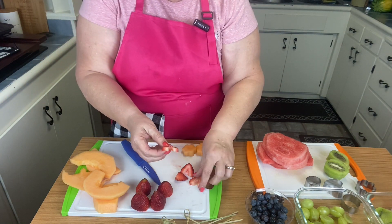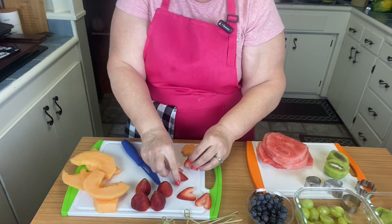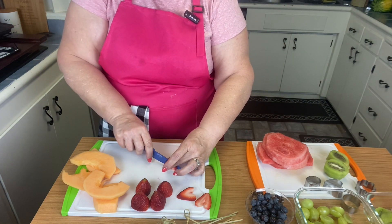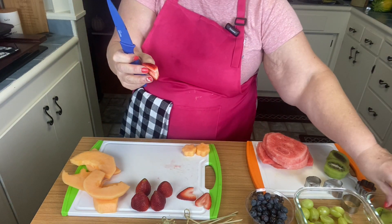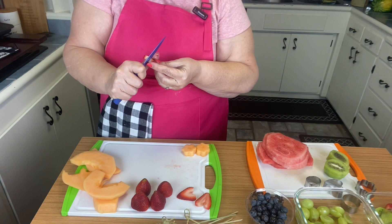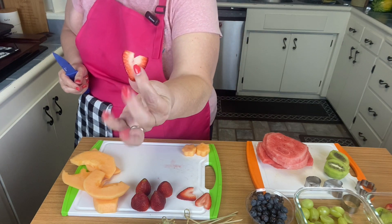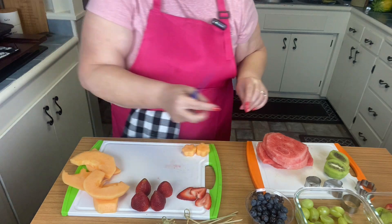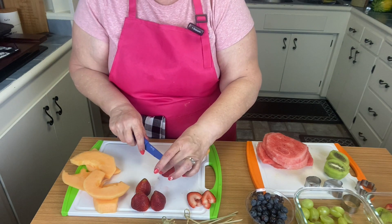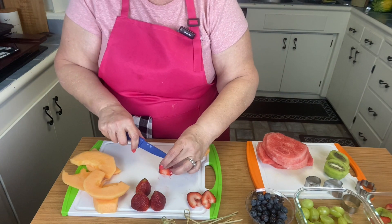Now the other ones we're going to be making are strawberry little hearts. With that, we're just going to slice our strawberries this way. I took off the strawberry end, and see that part at the top — we're just going to cut a little V in there so it looks like a little heart. I'm going to make several of those. I usually get rid of that first piece, but you could use it for a salad or something later.